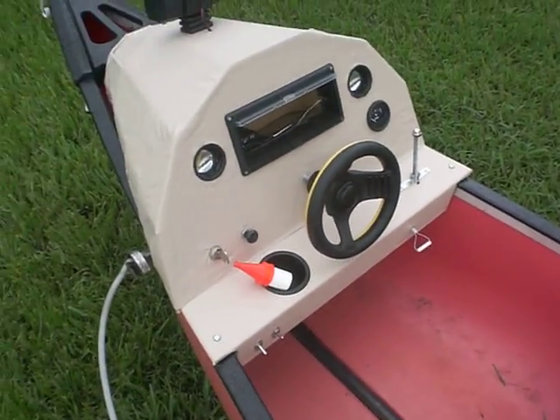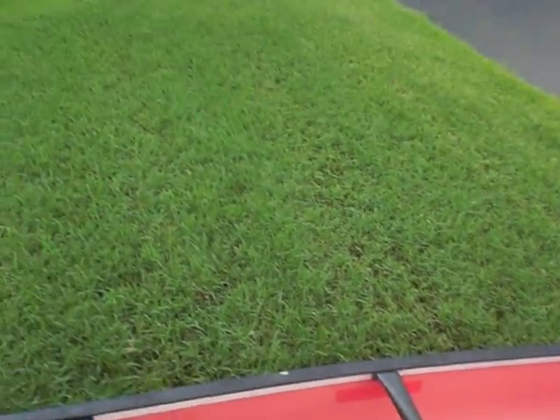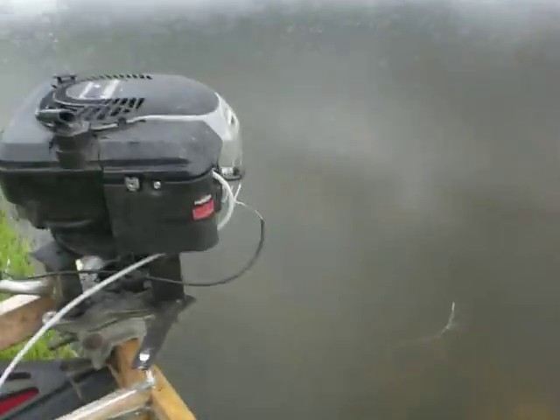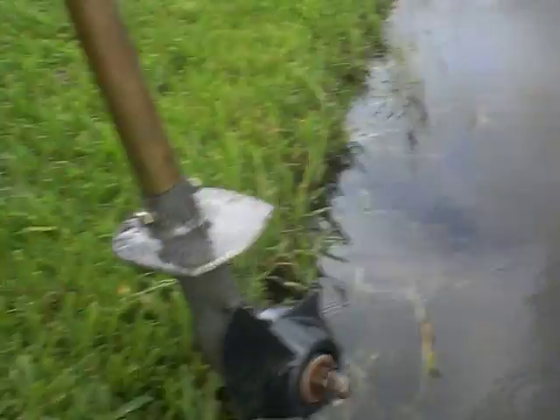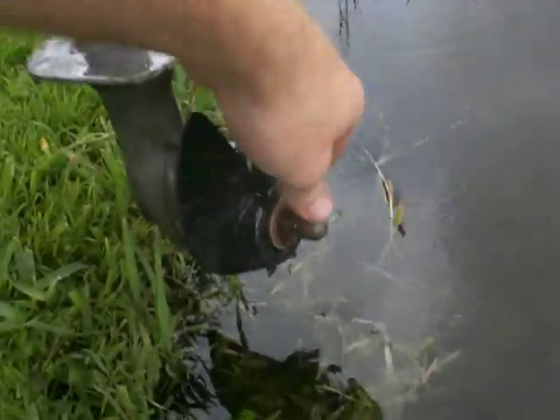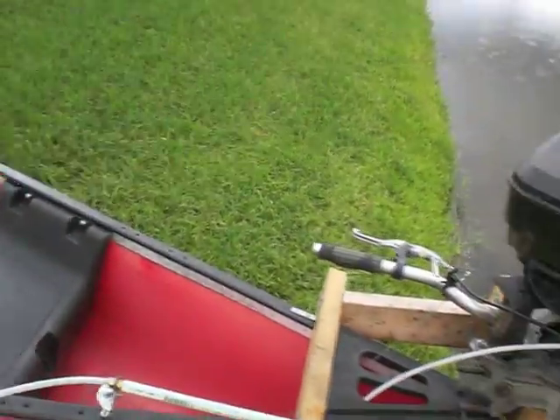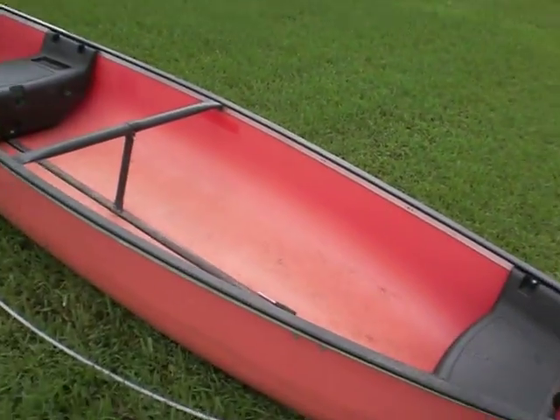So I'm going to give you a little show of what it does. I would take it out for a spin and show you, but unfortunately my propeller decided to crack off two of the fins. So I'm just going to do a dry run from land, but I'll still turn it on and run the throttle for you.